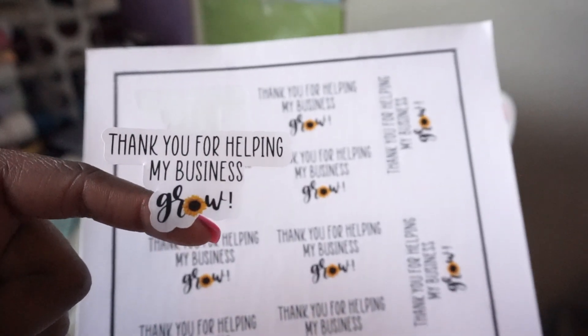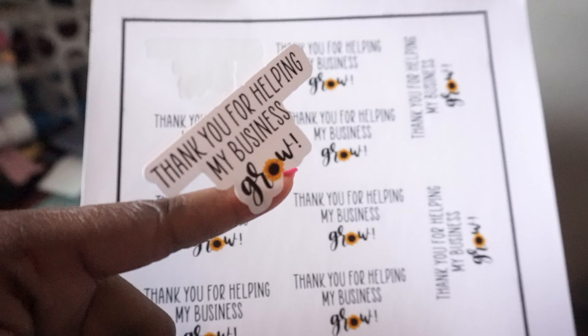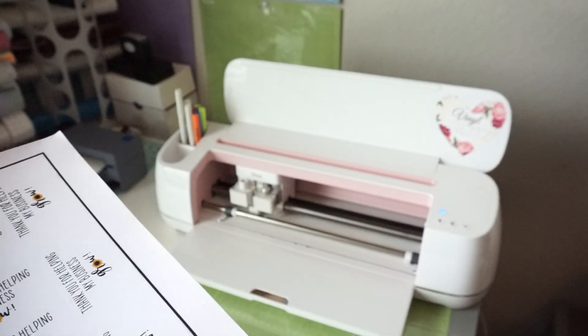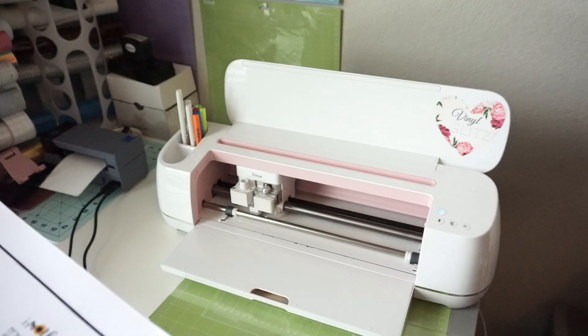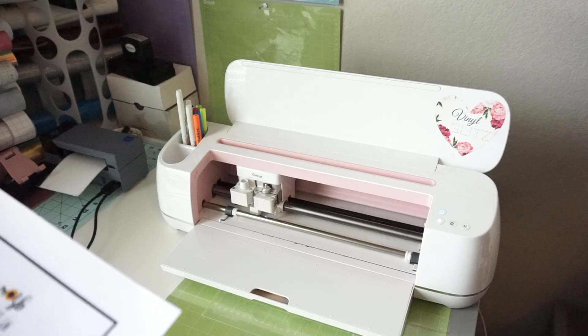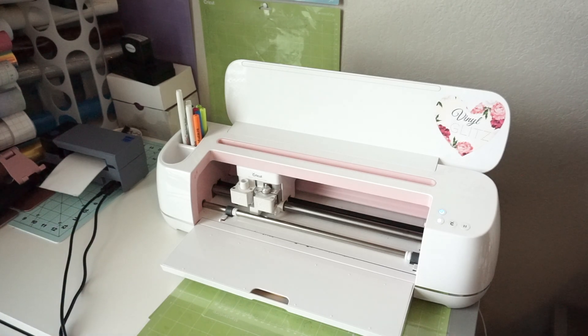These are our stickers — I think they turned out really cute and I'm going to supply these to all of my packages. I hope you all enjoyed this tutorial. Don't forget to subscribe to this channel if you haven't already, and click that bell notification so you'll be notified every time I post a video. Feel free to comment below on what you would like to see next. Thank you for watching and I'll see you all in my next one — bye!